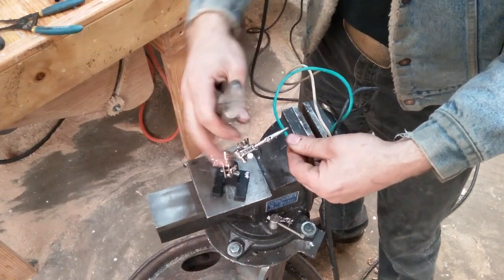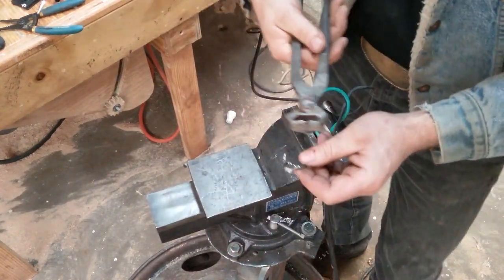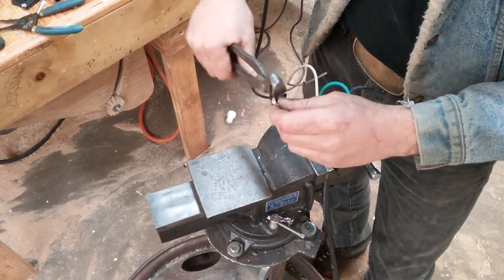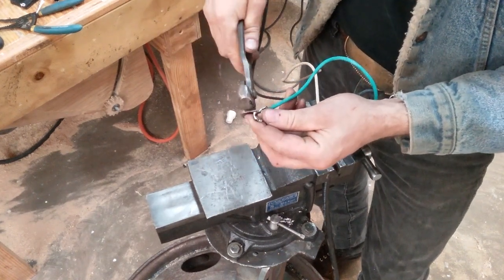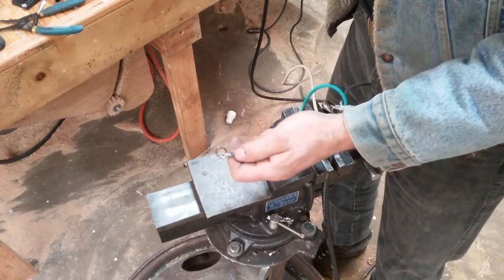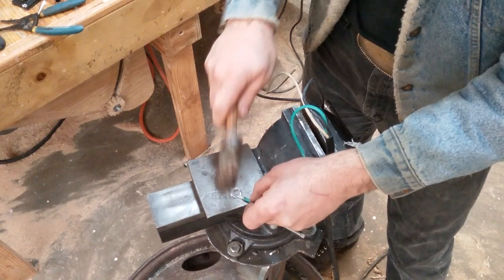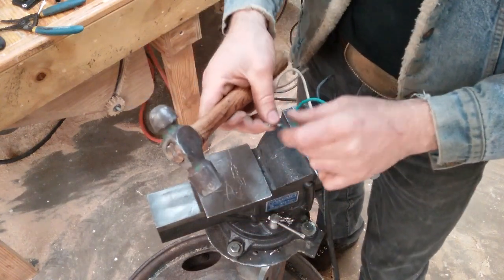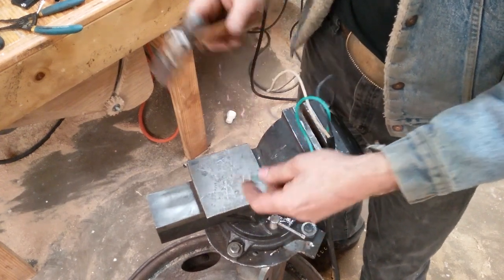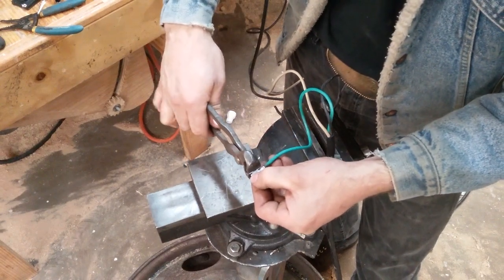Now that it's cool, getting the helping hands out of the way, I'm just going to take some end nippers — that should have been thrown away a long time ago — and trim off the excess, then flatten her out and clean up just a little bit right here.